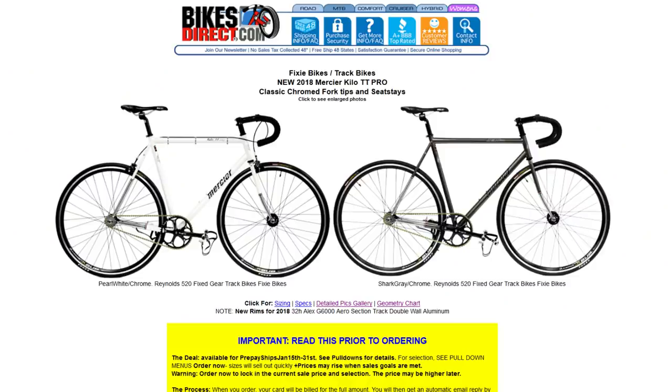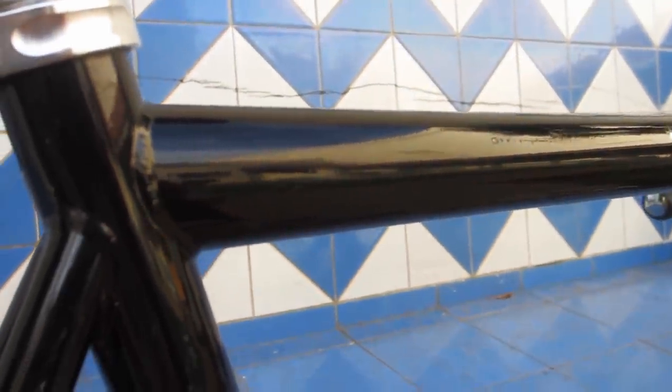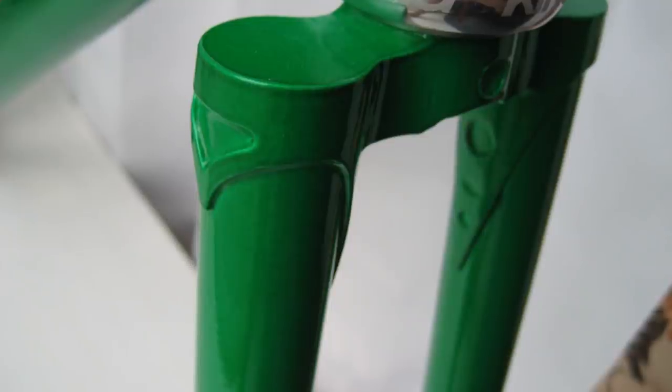First and foremost, it's the reigning champion of beginner fixed gear bikes — it is the Kilo TT Pro. The Kilo TT Pro is constructed of double-butted Reynolds 520 steel, which is just 4130 chromoly with a fancier sticker, and the frameset comes with a lugged flat crown fork, which points to quality in the rest of the build.